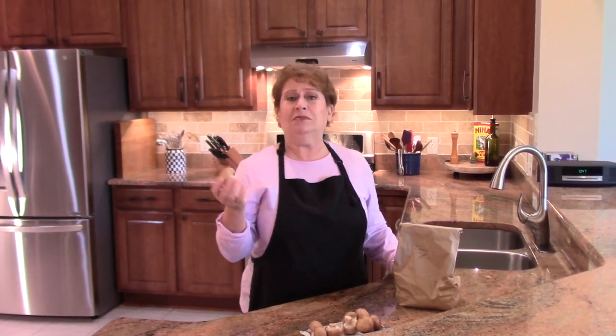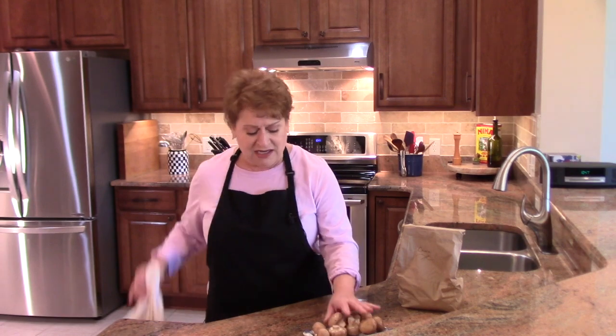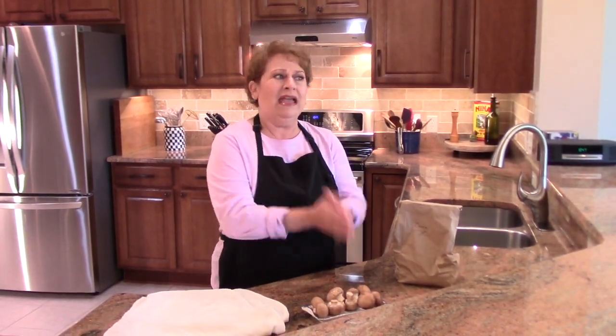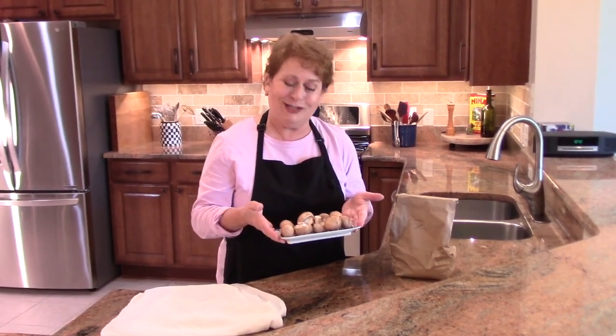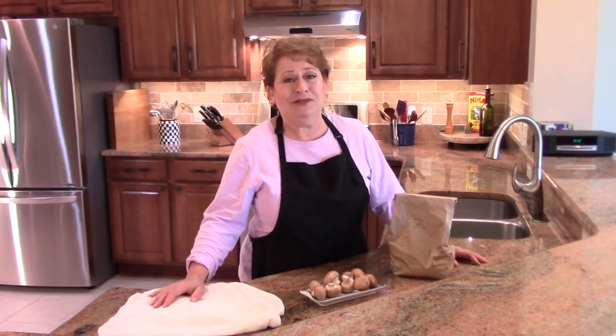They don't absorb water unless you keep them in it for about 20 minutes, so as soon as you wash them, take them out. Put them in a clean tea towel and pat them dry, then use them right away. In other words, don't wash them and then store them for three days — keep them dry until you're ready to use them. That's my mushroom tips, I hope this helped you!